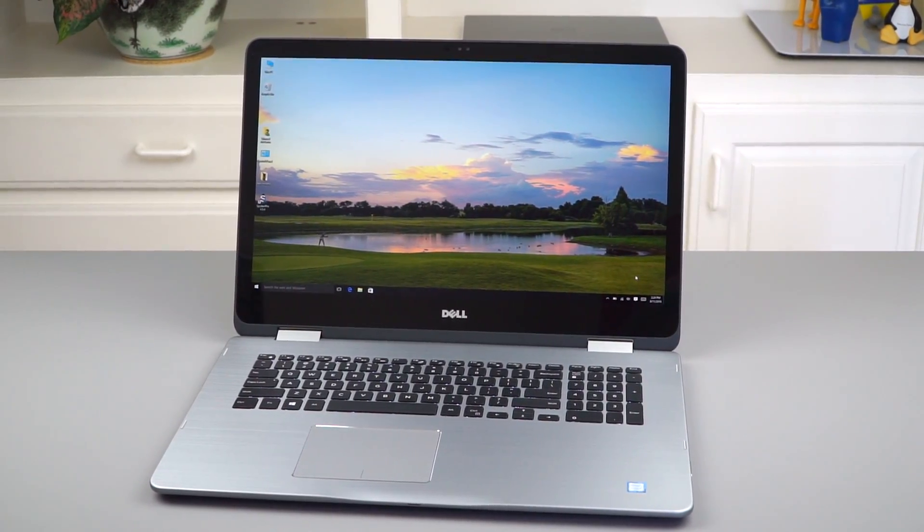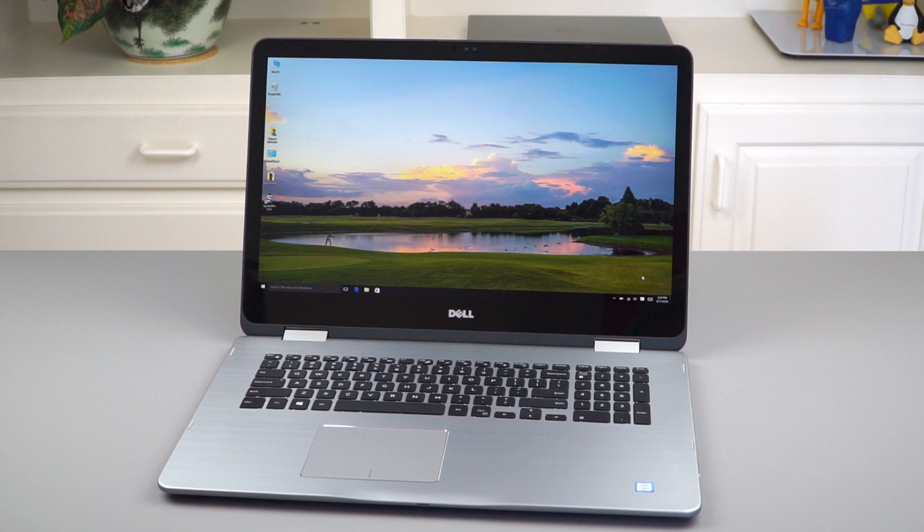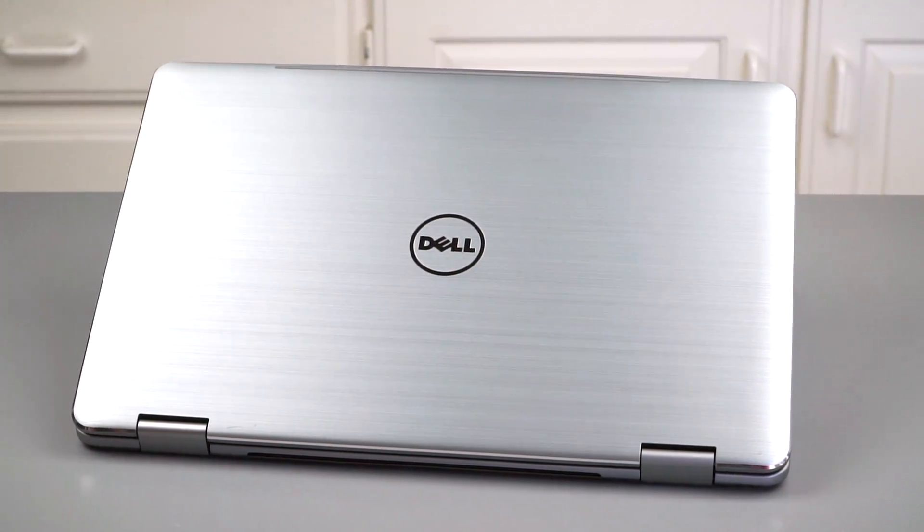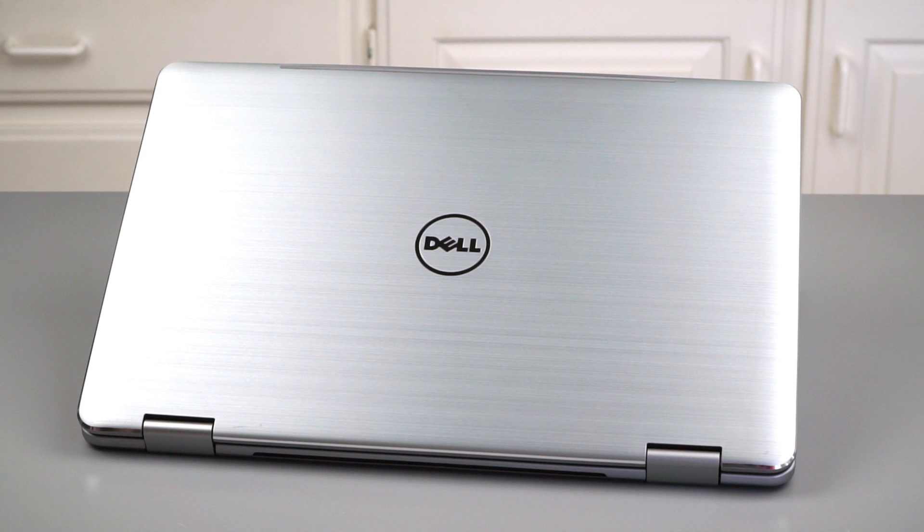The Inspiron 17 2-in-1 is available with Intel Core i5 and i7 dual-core ULV Ultrabook CPUs — the 15-watt ones: the Core i5-6200U and the Core i7-6500U. So this is as powerful as any Ultrabook on the market. This is not a quad-core killer multimedia and gaming laptop, but the upside is you're going to get a lot better battery life, and it's thinner and lighter.